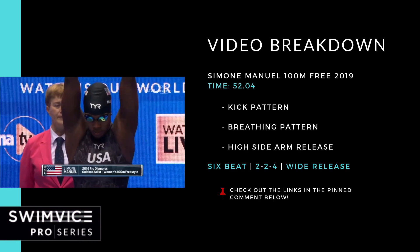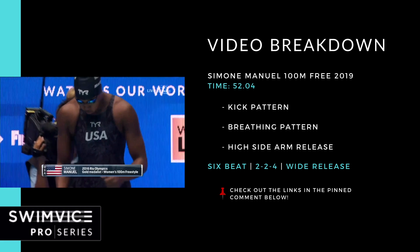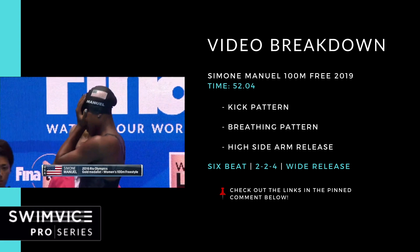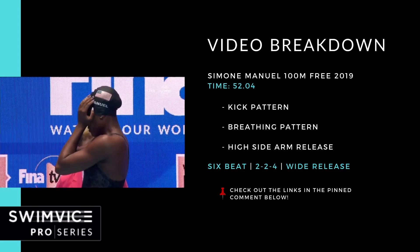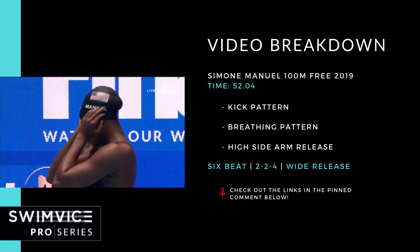Hey swimmers, welcome back to this special edition of the Swim Vice Pro Analysis Swim Series. This episode is dedicated to Simone Manuel — she broke the American record in the 100 meter freestyle back in 2019 at the World Swimming Championships with a time of 52.04 seconds.